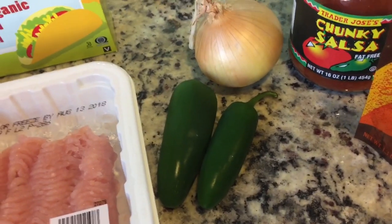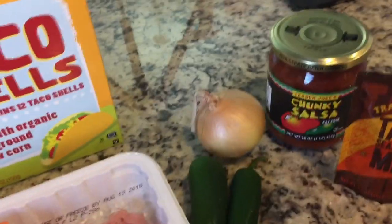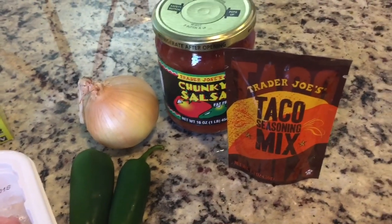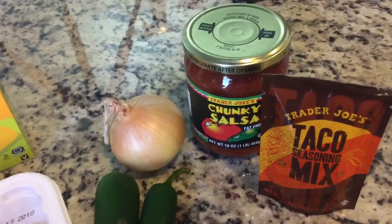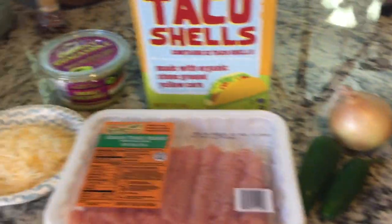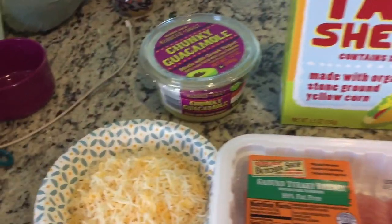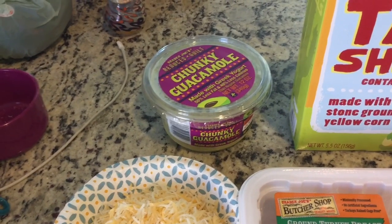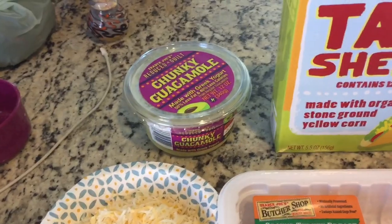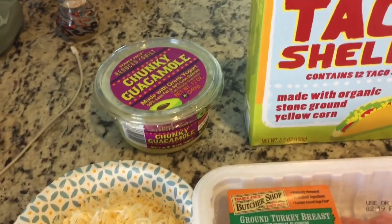And then we have two fresh jalapeños, one tiny little onion, one egg that is not pictured here because it's still in the fridge. And we're going to be using some of this Trader Joe's taco seasoning mix and some Trader Joe's chunky salsa — those are all the things you would need. I also have this chunky guacamole, the Trader Joe's reduced guilt kind, and we're going to add that at the very end, not cook with it, just to scoop on top after it's been cooked.